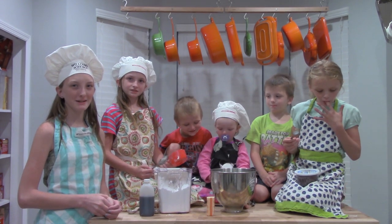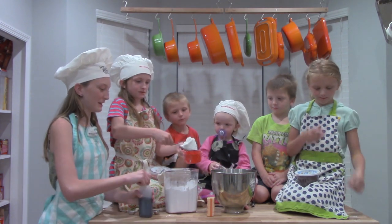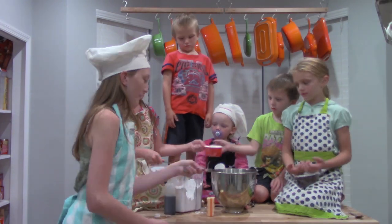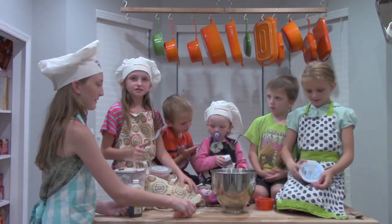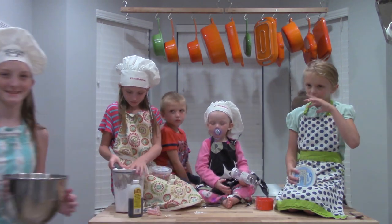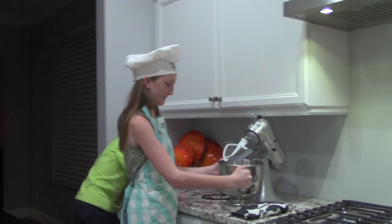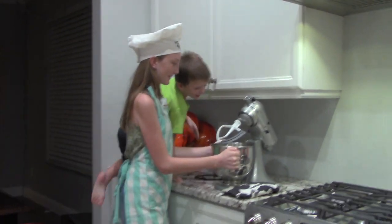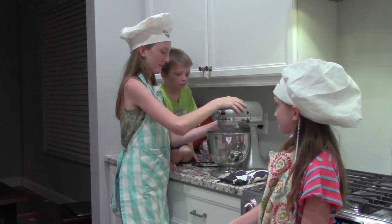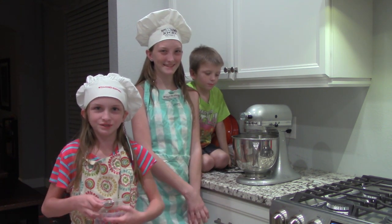While the cups are baking, we're going to make some icing. Let's start with a cup of powdered sugar, a teaspoon of vanilla, and a third cup of butter. Let's bring it to the mixer. To make the frosting look pretty, we're going to add some really cute sprinkles.